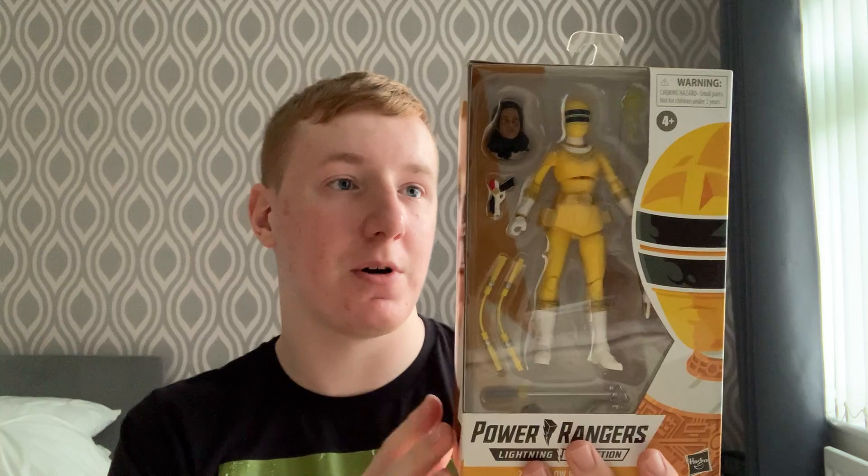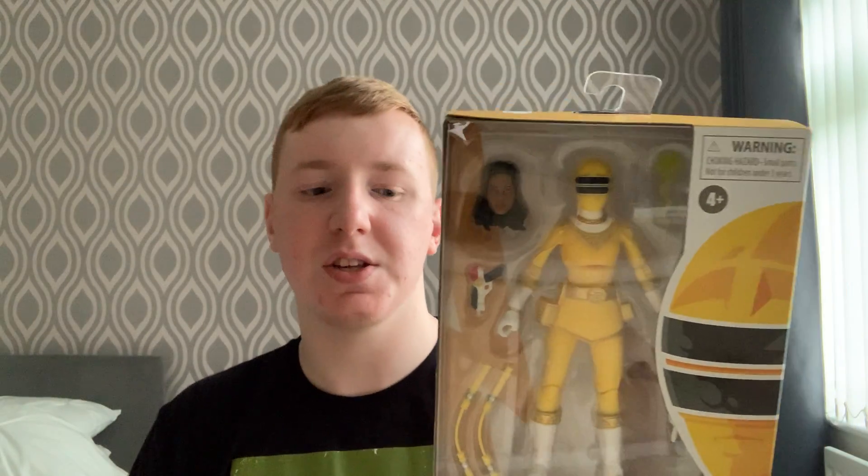Hey everyone and welcome to the next Pumpkin Productions unboxing video. It has been a while since I've done this line, but I'm back with the Lightning Collection. I've just come back from town and got this — it's the Yellow Zeo Ranger from Power Rangers Zeo. This will be the third Zeo Ranger in my collection, along with Gold and Blue.